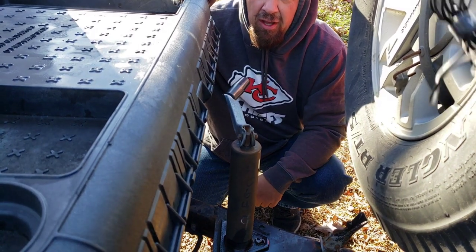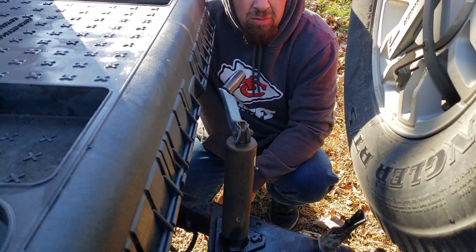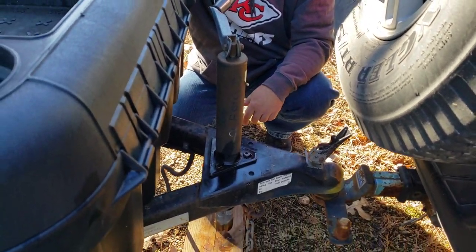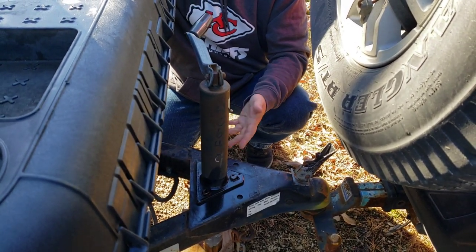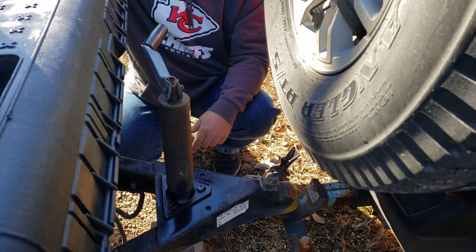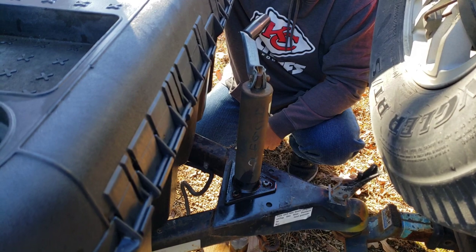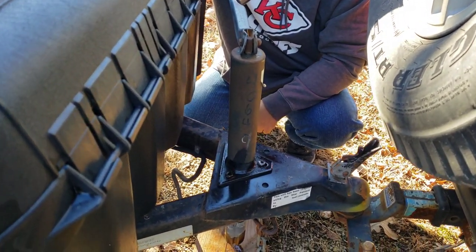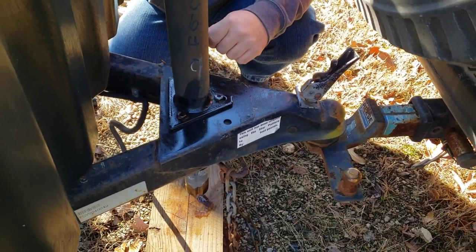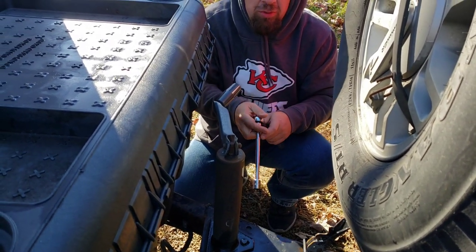We're going to put this on the cargo trailer. If you have level ground you can use jacks to hold it up, but it's not really on level ground here so I hooked it up to the vehicle so it won't roll away. It looks like three 9/16 bolts hold the old jack in. I PB blasted them because they do get rusty sitting back here with all the rain.